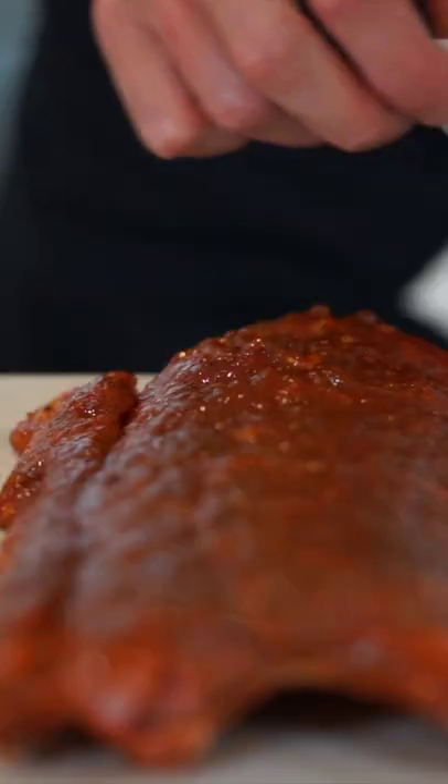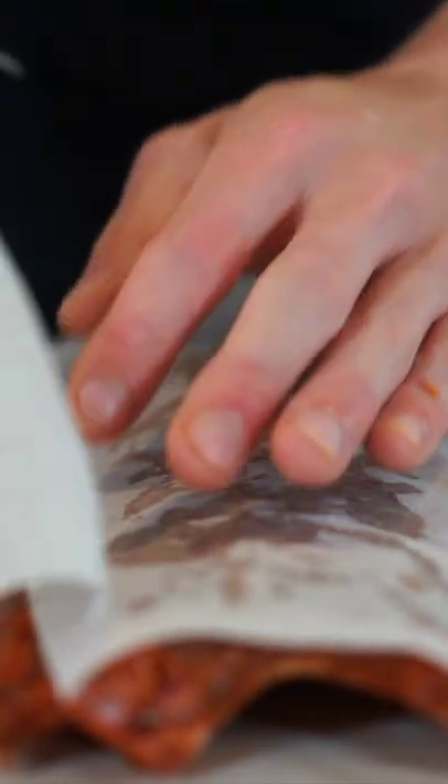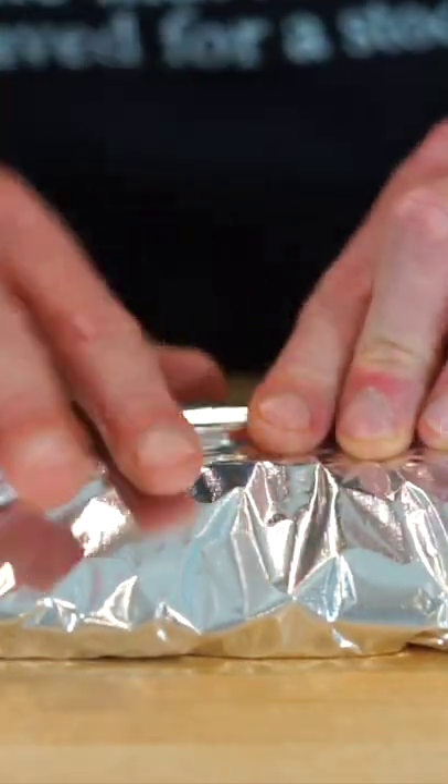Wrap the prepared pork ribs in parchment paper covering them well, then wrap them in aluminium foil locking in all of that flavour. Place them onto a baking tray and bake at 150°C for 2 and a quarter hours, then remove.